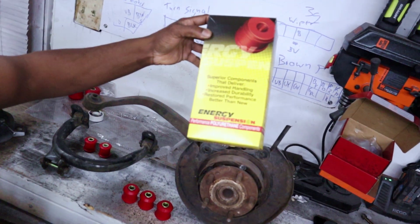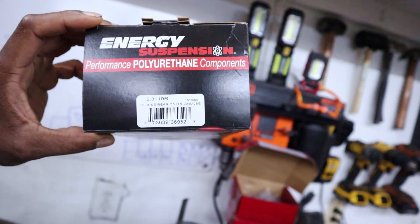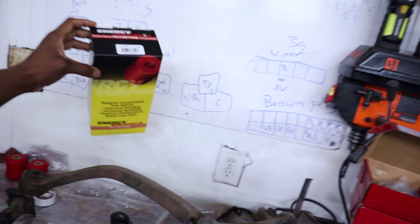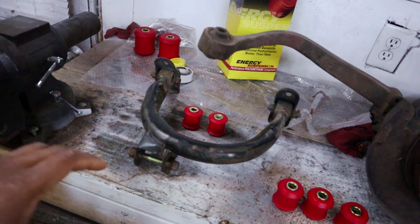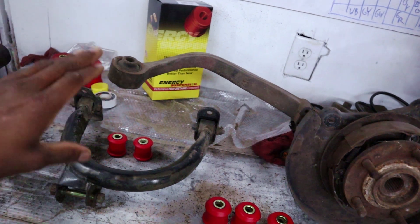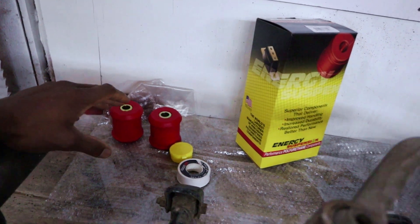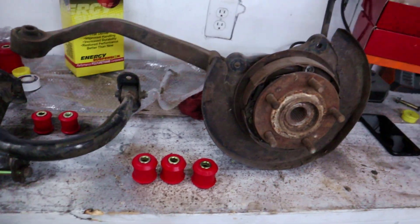In today's video I'm going to be doing a follow-up to my coil-over install video — installing my Energy Suspension bushings. Here's the kit number. This is just for your rear control arms. The kit includes bushings for your upper control arm, your knuckle, and your lower trailing arm, which I don't have a spare of at the moment. The install is actually pretty straightforward.